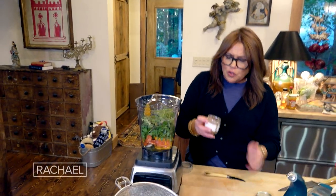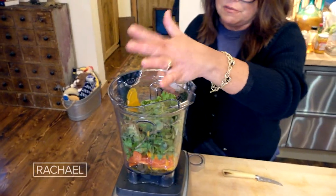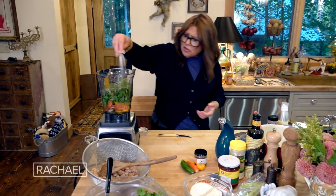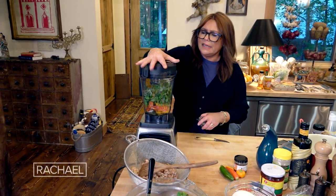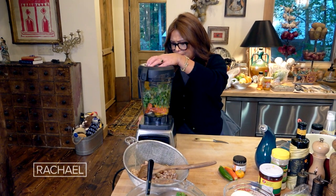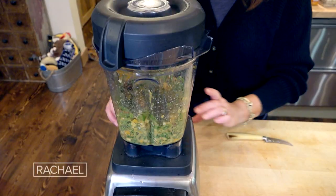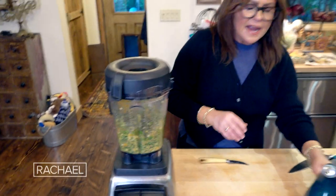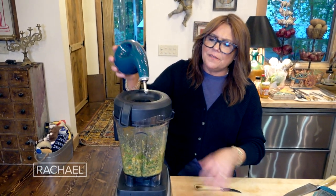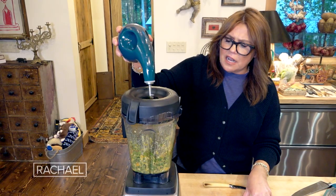We add a little bit of cumin, like half a palmful — teaspoon and a half to two, who's counting? Little pinch of salt, over the shoulder for luck, and then put this all together and make it smooth. Then take the top out and add enough olive oil until it starts to come together.